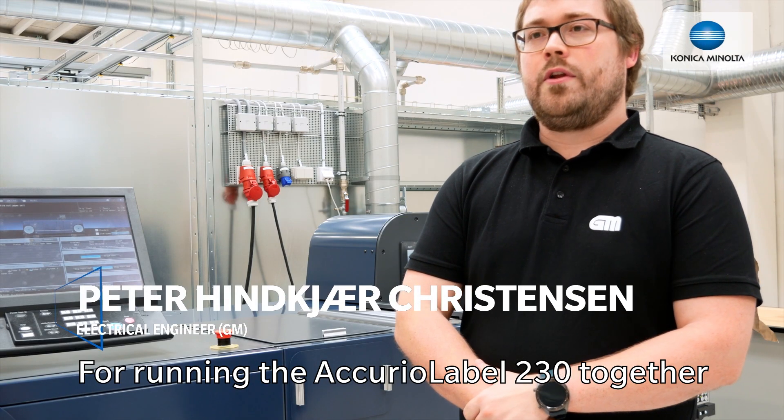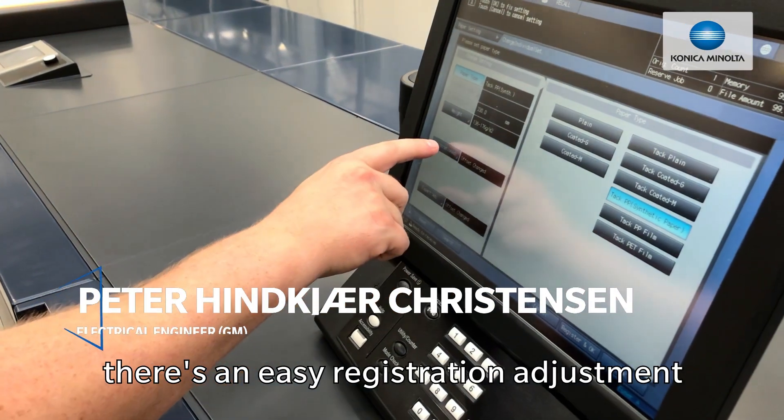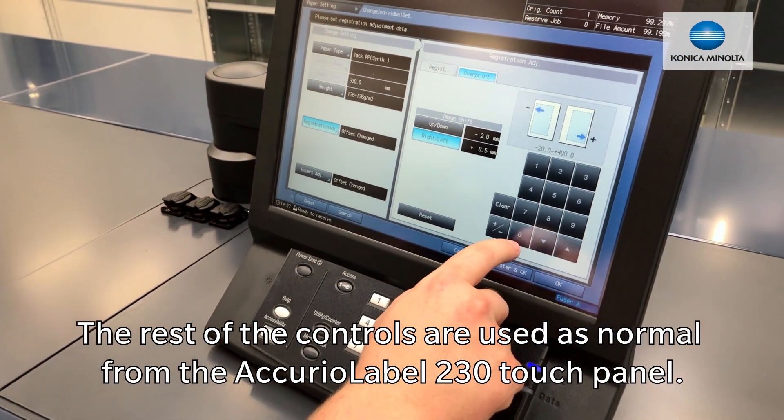Running the Acura Label 230 together with the Acura Label Hybrid, there's an easy registration adjustment for the overprint mode that can be used. The rest of the controls are used as normal from the Acura Label 230 control panel.